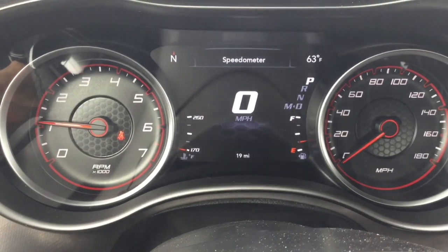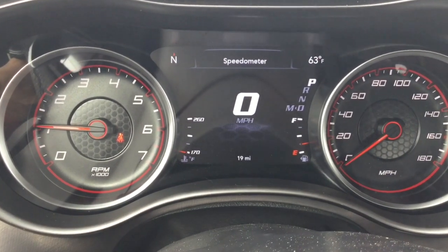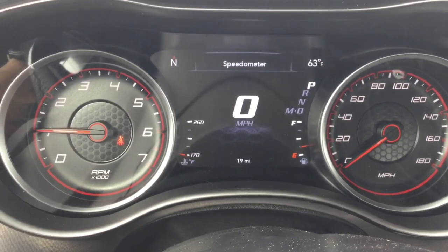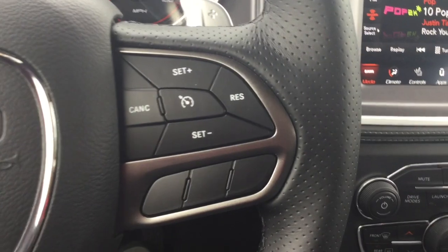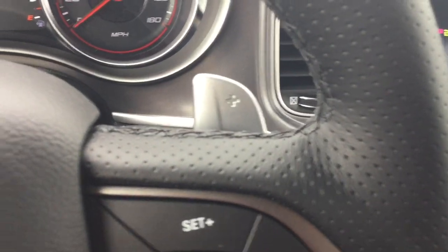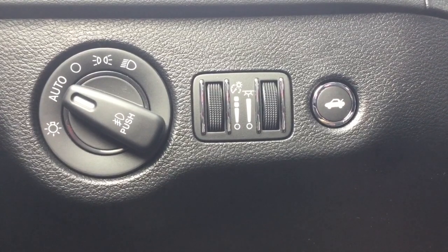Right here we are looking at an analog gauge. On the left you have your engine temp, on the right you have your gas gauge, and in the middle you have a 7 inch digital display. Now bringing it back to your standard steering wheel controls: you have your Bluetooth and volume buttons alongside your cruise control setting, with your plus and minus paddle shifters. You have your headlight control and trunk release.